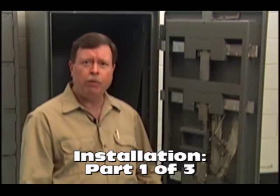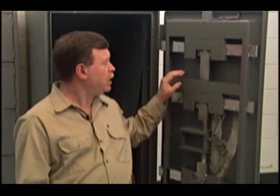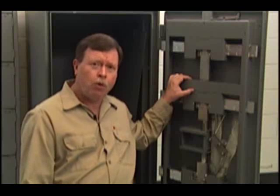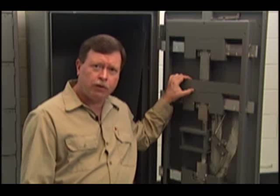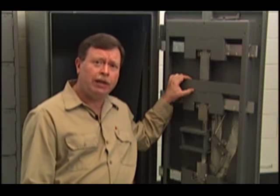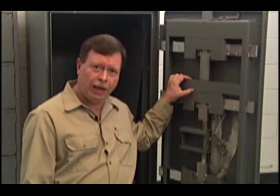Hi, I'm Brian Costley. Today we'll be installing a lock on this GSA class 5 security container. We're required to use a lock that meets federal specification FFL 2740, so we'll be using Sargent and Greenleaf's new model 2740 lock.